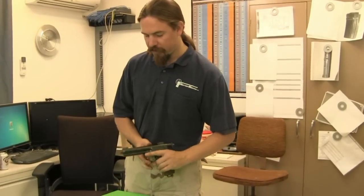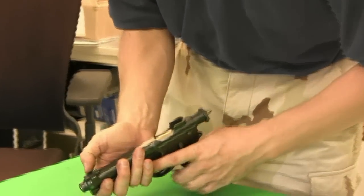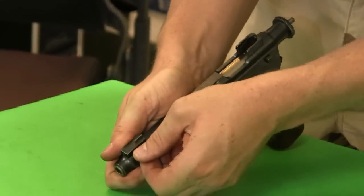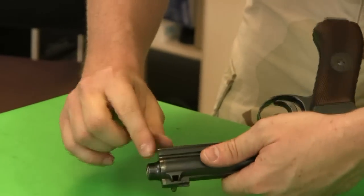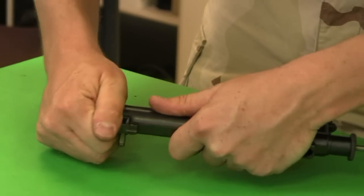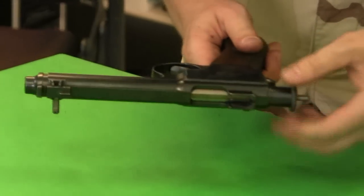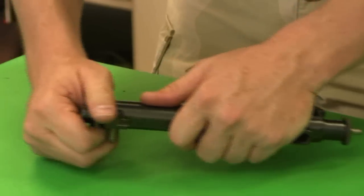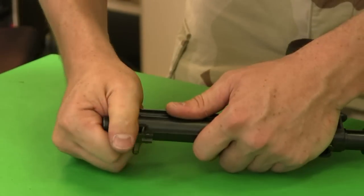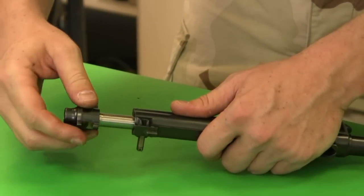In order to disassemble this, the first thing we're going to do is slide out this little pivoting wedge at the front. That comes out, and then we have a bushing at the front that comes out as well. If it's too sticky, you can pull the bolt back and let it go forward. But this one's nice and clean, and it's coming out without any trouble.